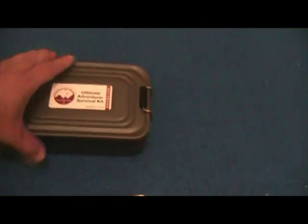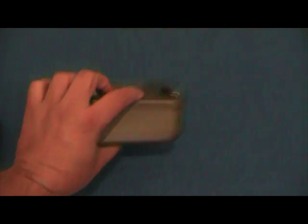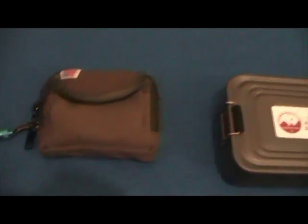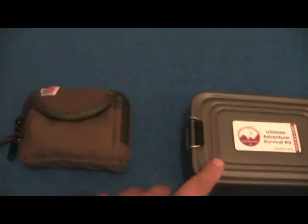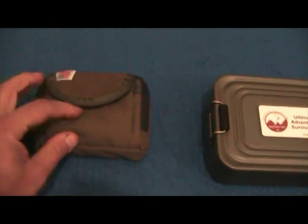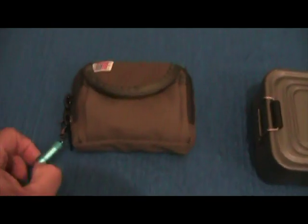I keep this one in my car. It's quite big, but this has everything you need for three or four people for possibly up to a week. This one here I bought from the same company. When I got this I saw it online — I got this one for my daughter. I'm going to put them on a stand and show you what's in them.